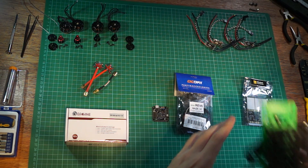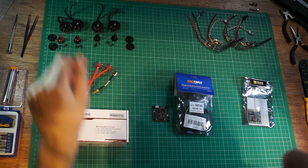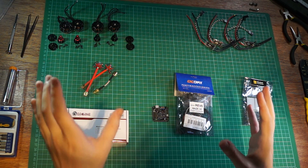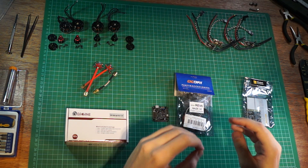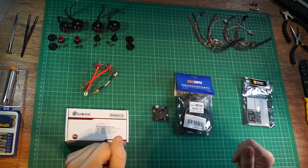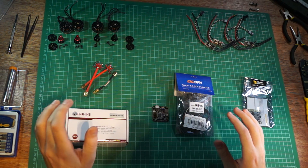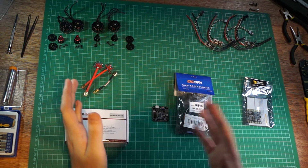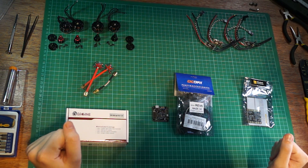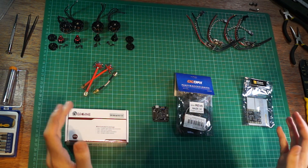This episode we're going to be focusing on the electronics and we're going to start building the drone. In front of me I've got all of the electronics that are going to be going into this thing. I got all of these online and I tried to keep it as cheap as possible, as future-proof as possible, and also tried to make it perform quite well even though it's relatively cheap.